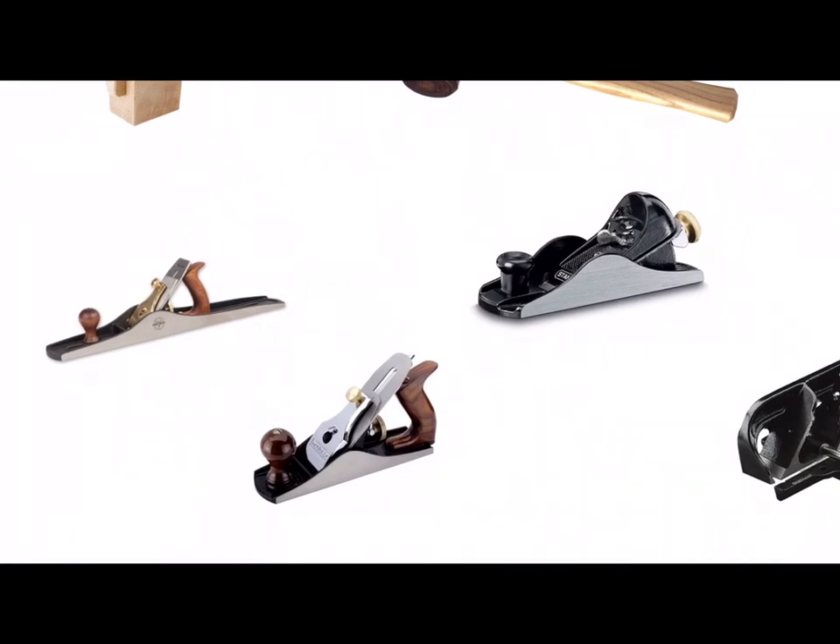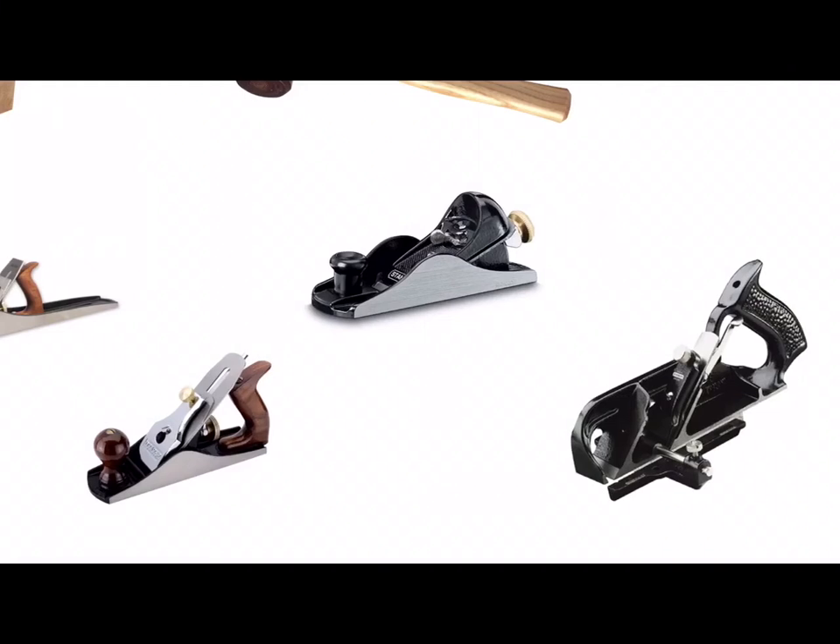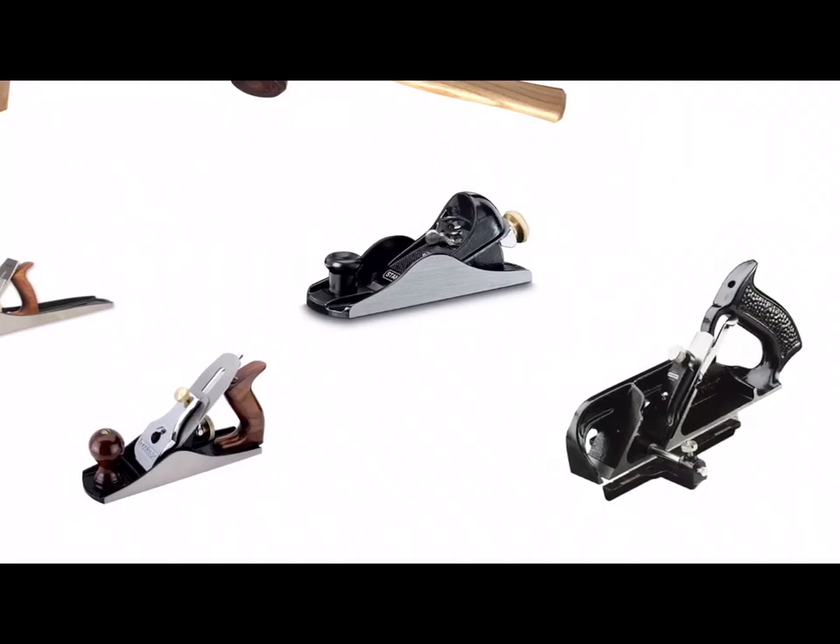Planes are used for cutting thin shavings of wood down to a line. We have the jack plane which is recognisable because the sole of the plane extends beyond the handle, and it's the biggest of all the planes. That's in contrast to the smoothing plane where the sole stops at the handle. The smallest plane in the workshop is called a block plane, and a block plane can be used for detailed planing of the end grain on a woodworking joint.